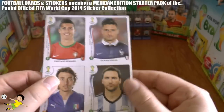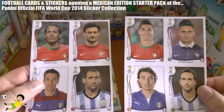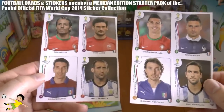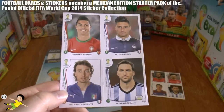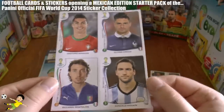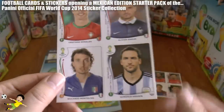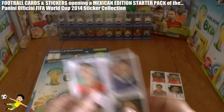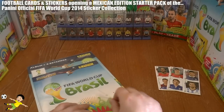In the next one, the 2 sticker sheets: we have Portugal top left, France top right, Italia bottom left, and Argentina bottom right — and it's continued on this sticker sheet here. We have the fantastic CR7 of Portugal, along with Olivier Giroud of France, Montolivo of Italia, and Gonzalo Higuain of Argentina in the 3 stickers given away with the Mexican starter pack.